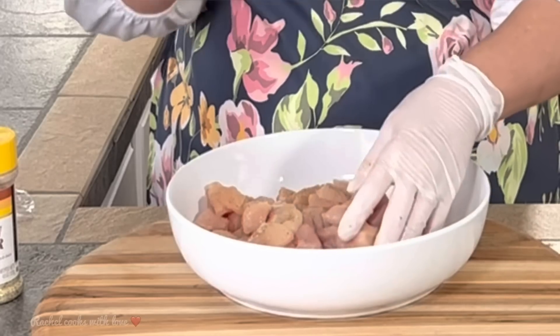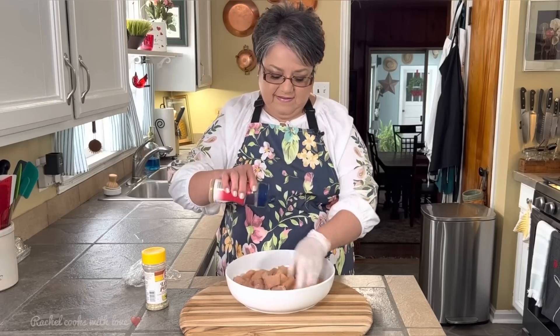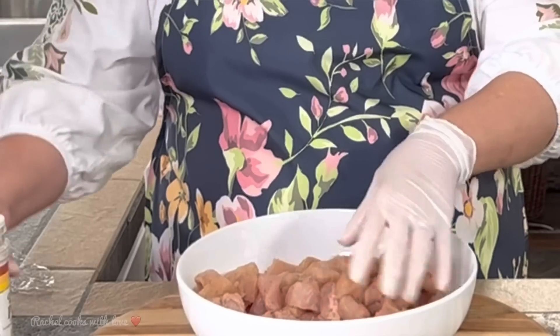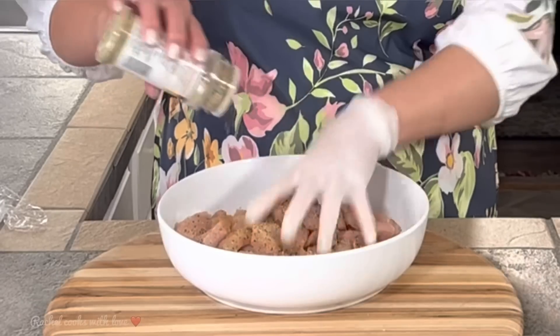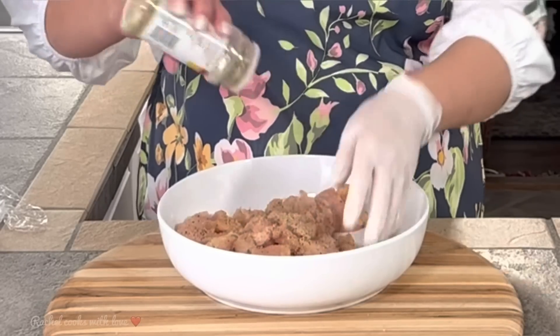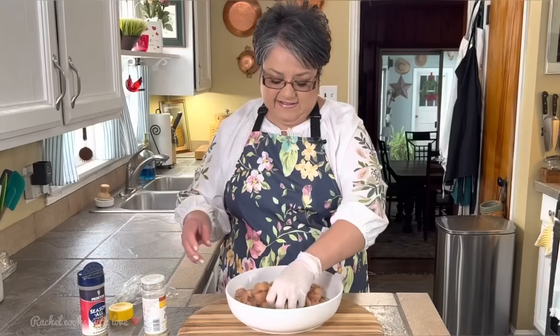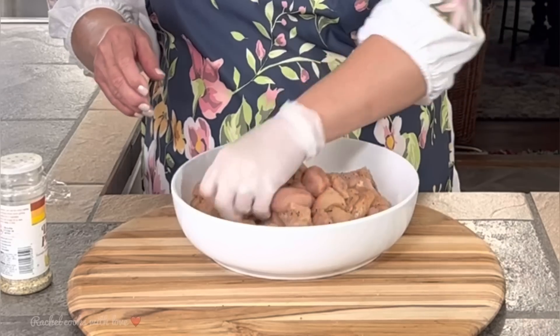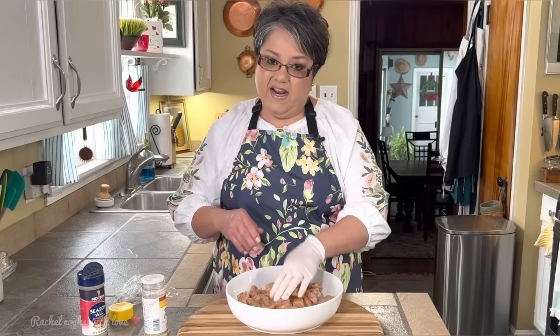Now this does contain salt, so you want to be a little bit careful with it. And now my lemon pepper — you want to do the same thing with the lemon pepper. You want to make sure that you move them around so they'll be well coated. And these are ready to go, so now we can take these to the stove.